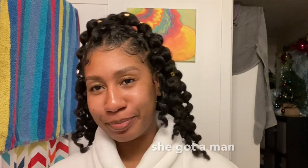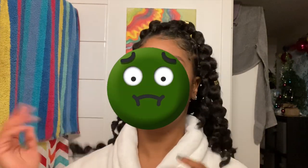Hey guys, I haven't filmed in like months. I've just been taking a break, focusing on myself. A lot of you have been asking how I got my poodle puffs. I'm a little bit sick, but moving on.